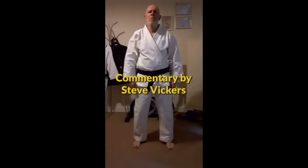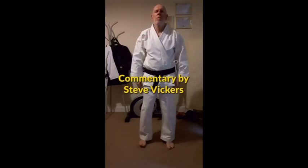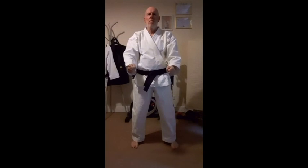From a natural stance, with the feet roughly shoulder-width apart, bring the feet together and the hands by the sides. The command Rei would be given by your sensei or instructor, and you would bow and back up again. When the command Yoi is given, you would prepare by adopting this ready position.